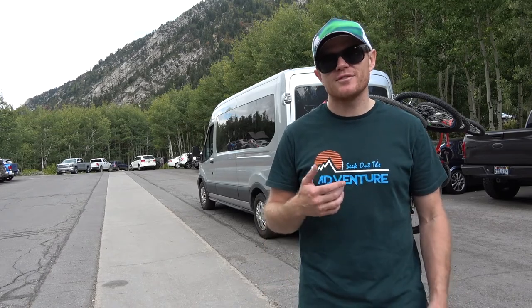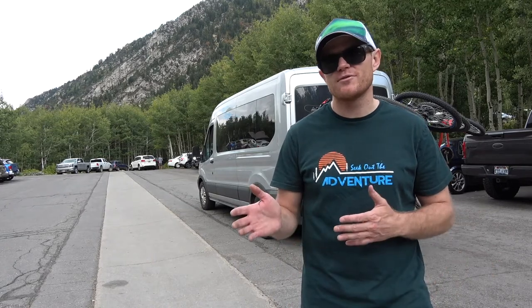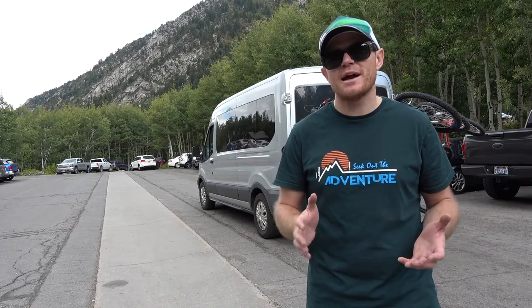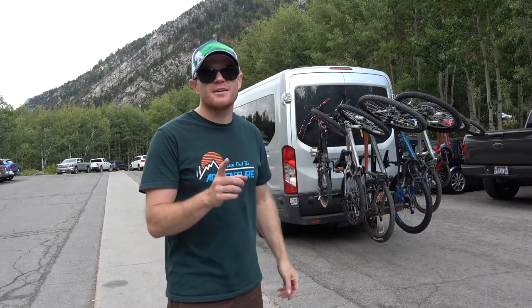My wife and I have six children, so we have a lot of bikes. When we want to take our bikes with us camping or on a long road trip to a family reunion, where do we put them? I wouldn't even be able to fit all of our bikes without any gear in the back of the van, and I've been trying to find the ideal bike rack that can hold the majority of our bikes.